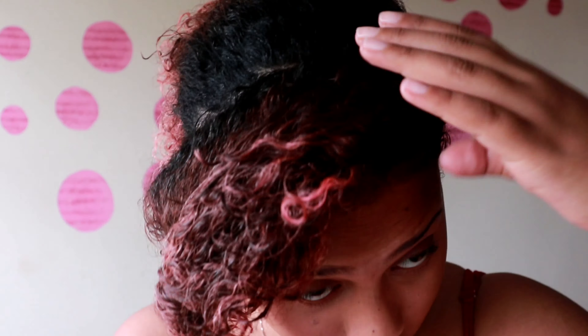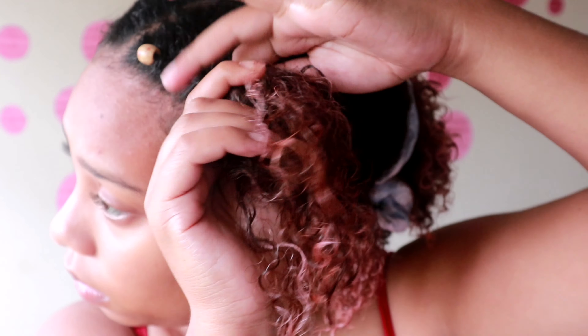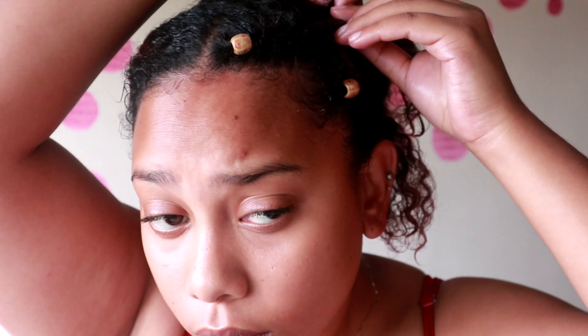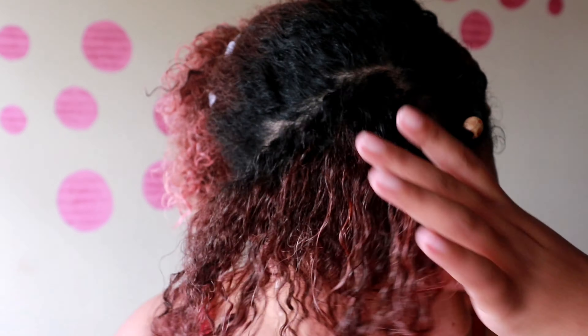I'm going to speed through this because I don't want to bore you guys with the same process over and over again. It's basically putting the bead on the first strand of hair used to flat twist, and then just flat twisting so it goes in the same pattern as the bottom hair.